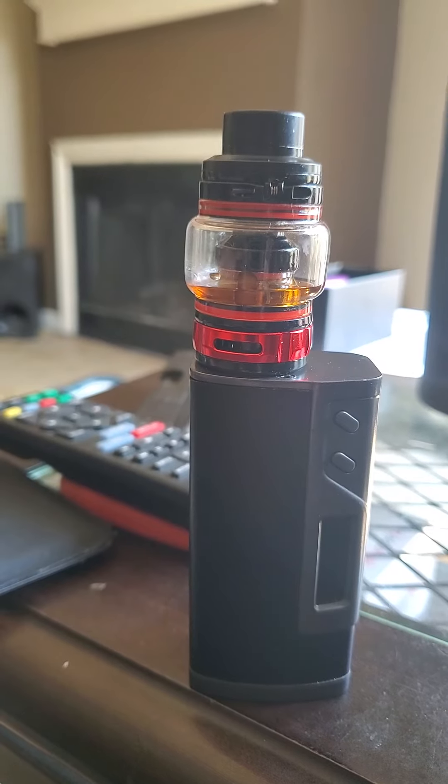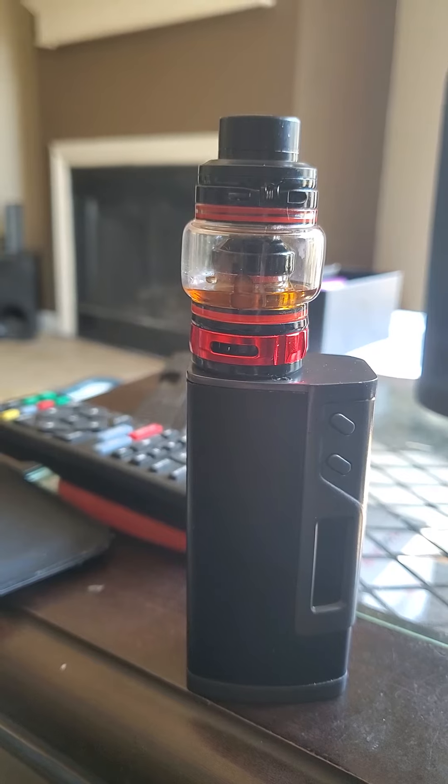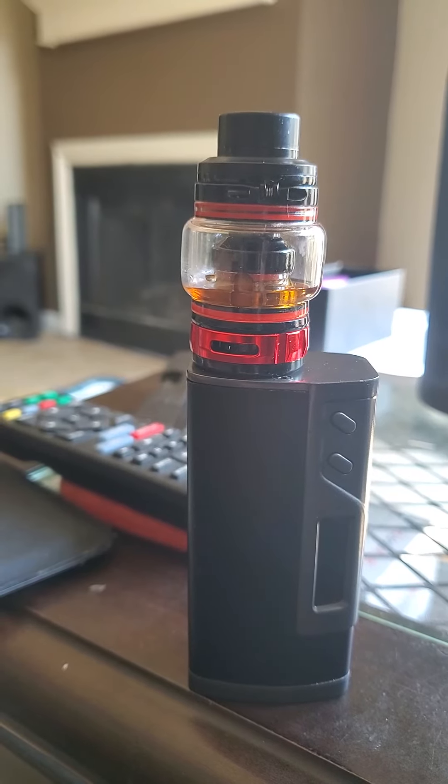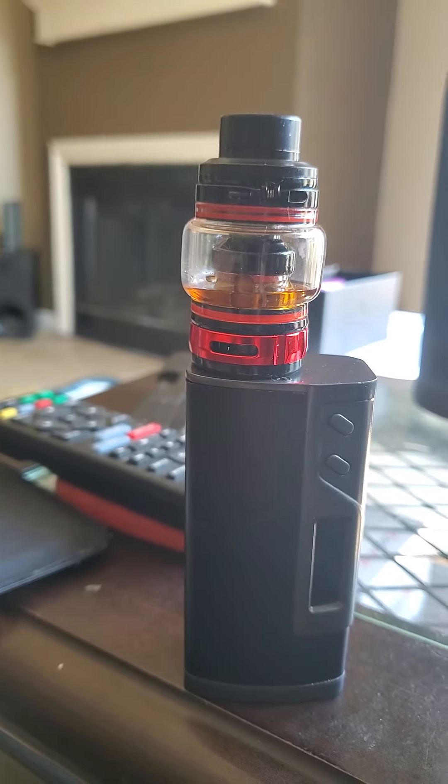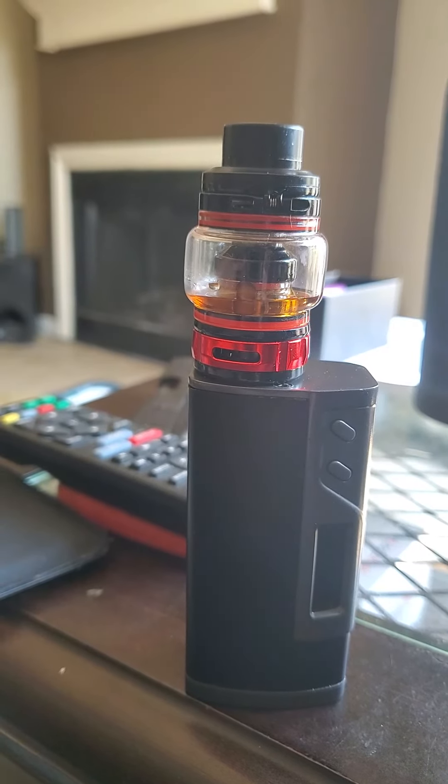When I would take a hit I would blow the vape out fast, and doing it that way I could only take one hit, because if I tried to take a second hit back to back I would wind up having a really bad cough.